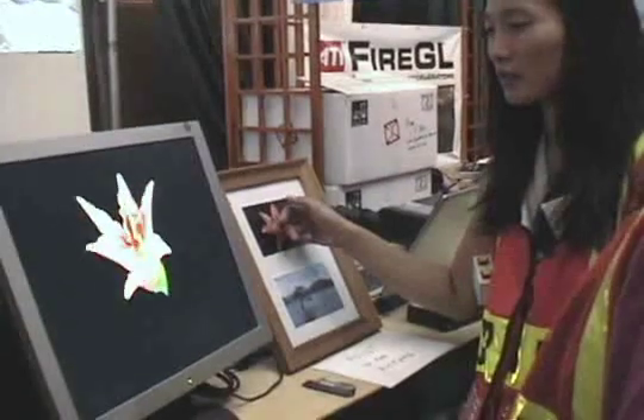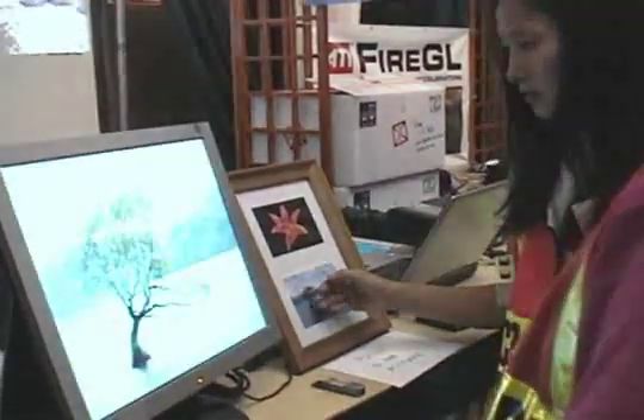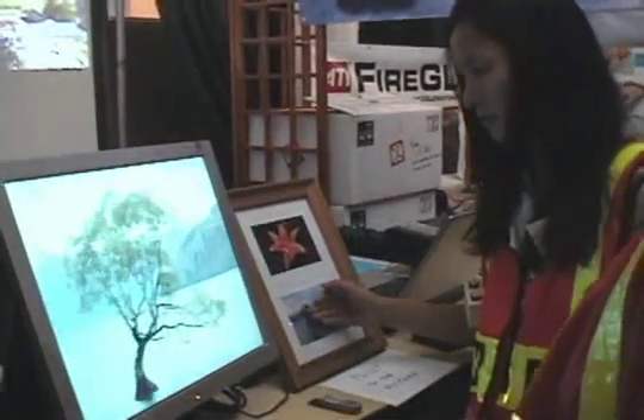In this example, changing the distance of the hand from the picture will influence what is happening on the screen, so you can control the opening of the flower or zoom in and out of the landscape.